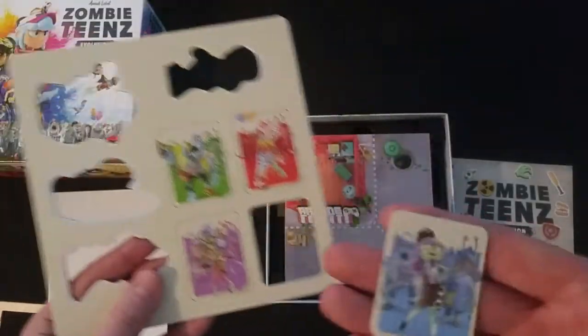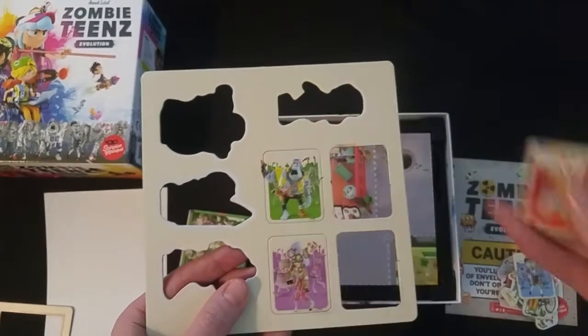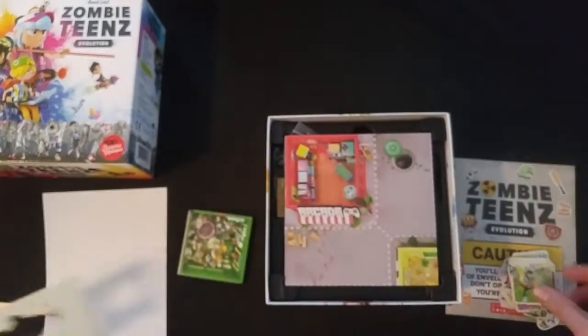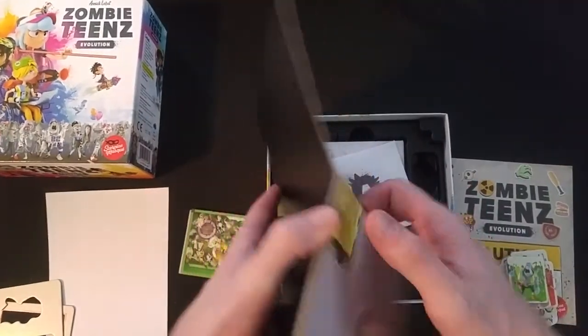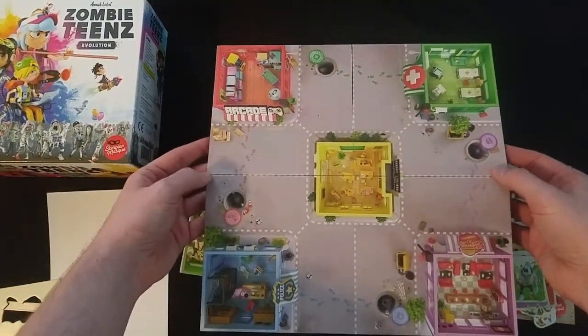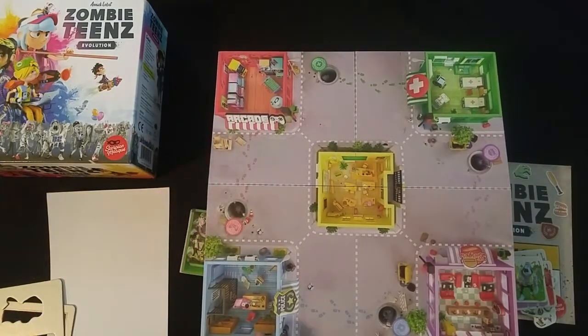Zombies. Small quad-fold style board — nice when they're not too big so you can fit it on a smaller table. Looks like we've got an arcade location, police, like a hospital, and a burger place.